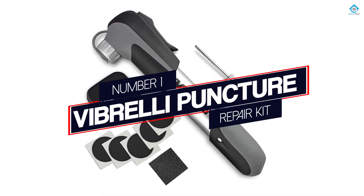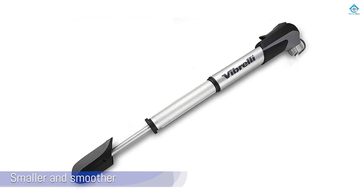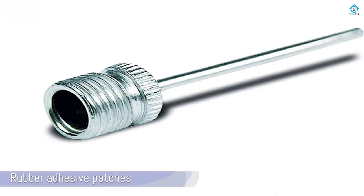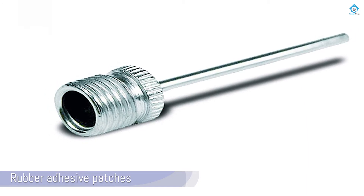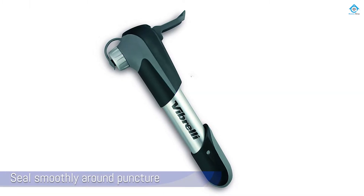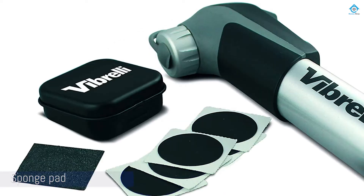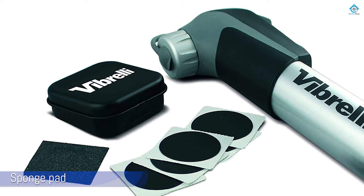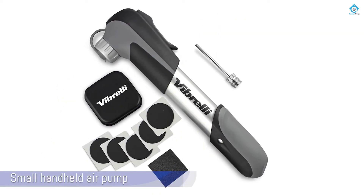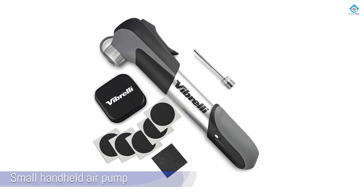Number 1. Most Popular: Vibrelli Puncture Repair Kit. If the wheels you're working with are slightly smaller and smoother along with the tread, then perhaps a glueless patch kit like this one from Vibrelli would work a little better for you. This kit comes with rubber adhesive patches that seal smoothly around puncture holes without the sticky mess of glue, and also a sponge pad that helps you work out wrinkles and air bubbles. Additionally, you'll receive a small handheld air pump and gauge for refilling your tire pressure once the patch is in place. The pump even comes with a rack to mount it smoothly on your bike frame.